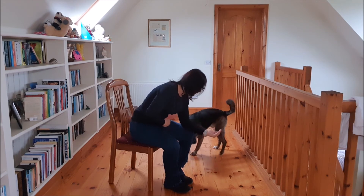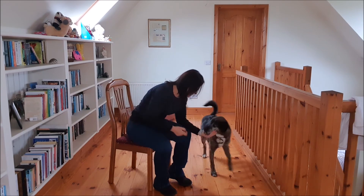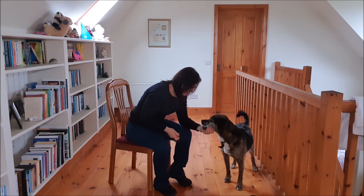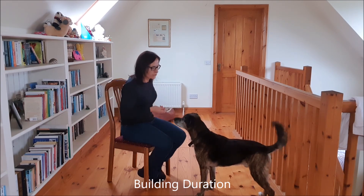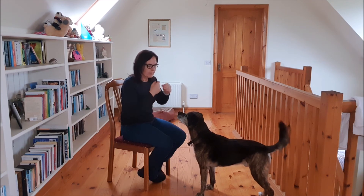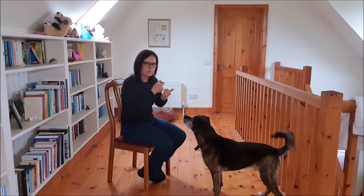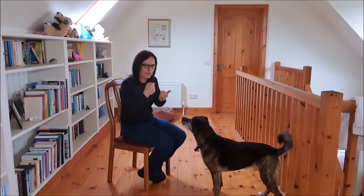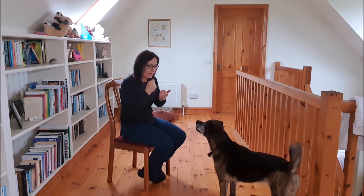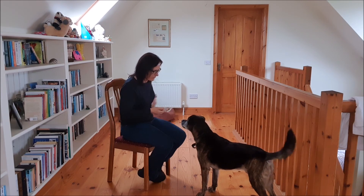Practicing with the verbal cue 'chin' — YES. Chin — YES. Now we want to start building a little bit of duration. Once his chin is on my hand, I say yes and reward; before he gets a chance to move his chin off the palm of my hand, I say yes and reward again. I try to give him three to four treats consecutively, then give the release cue 'break' and throw a treat away.